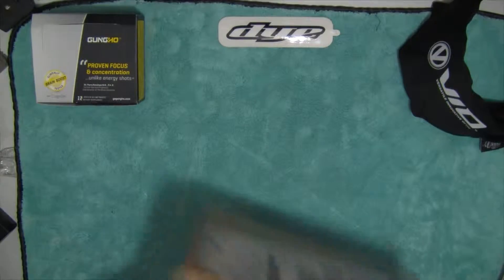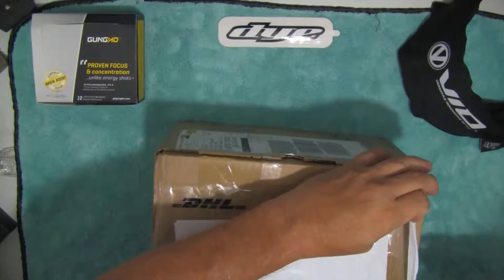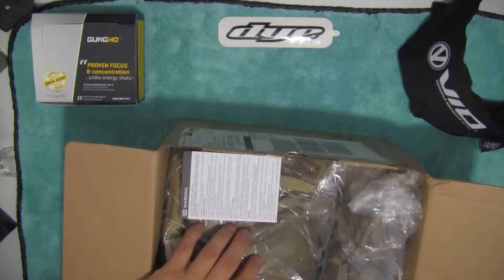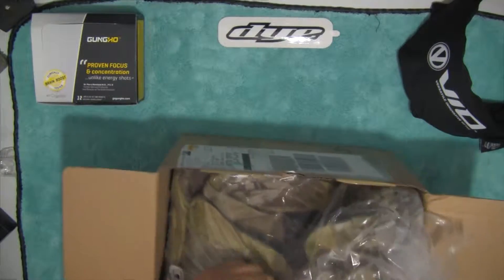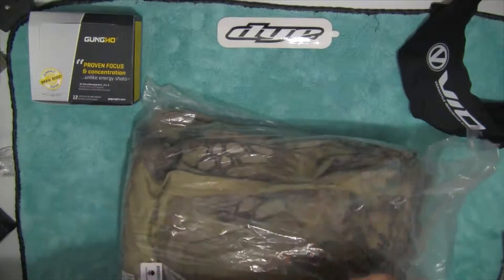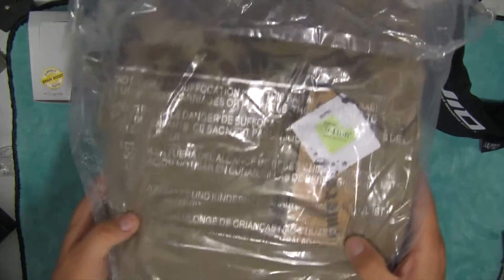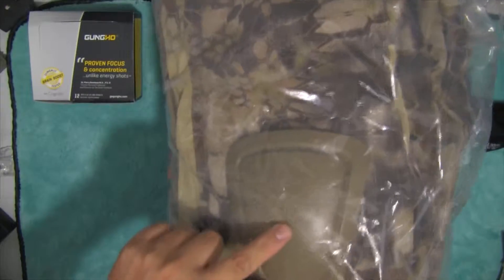I'll go into more detail about this later on. This is Highlander gear — it has the DuPont Teflon fabric protector on it so it repels moisture. It's the shirt and the pants that comes with the elbow pads and knee pads.